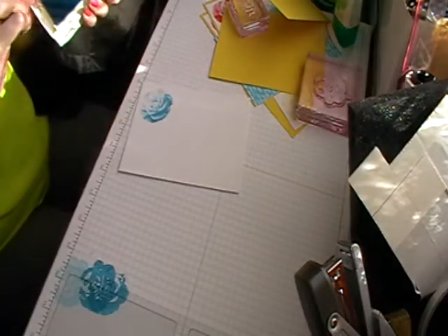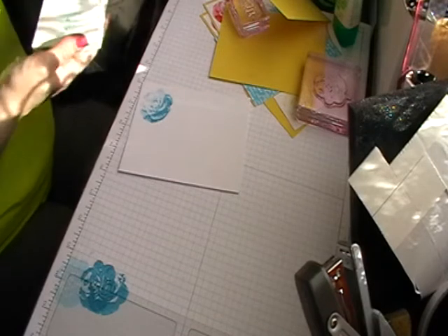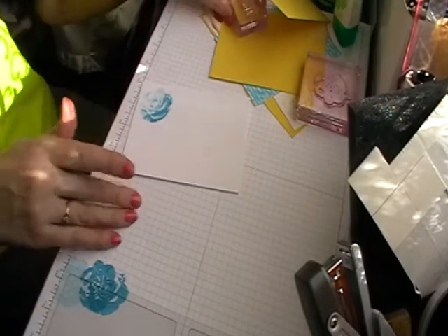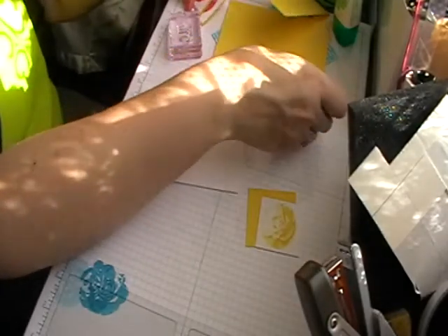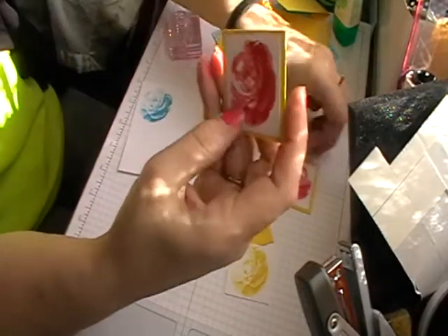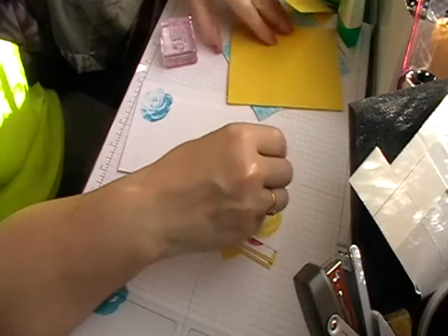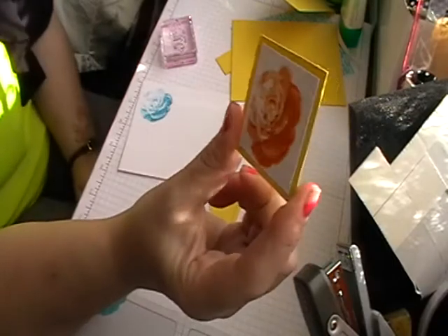Put the ink away and put your flower stamps to one side. I've done these in all the bright colours — all four of them tie in. I've used Real Red, Melon Mambo, Daffodil Delight, and Pumpkin Pie.